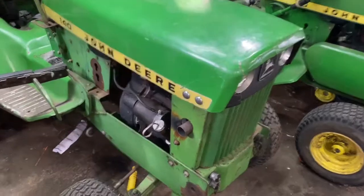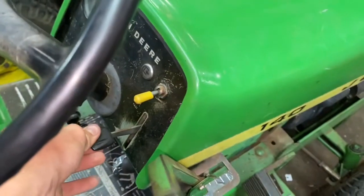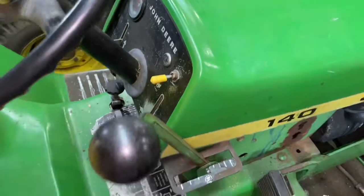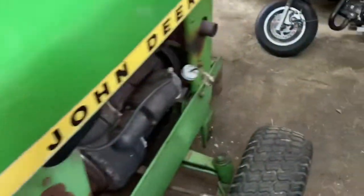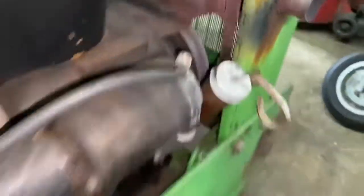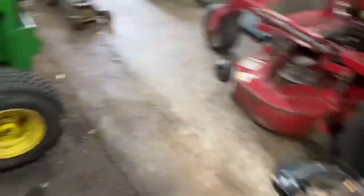As you can see, she's running pretty good. I've got to adjust the throttle a little bit because the slightest bit you touch it, it revs up. There it is on low idle. I do have to do an oil change.